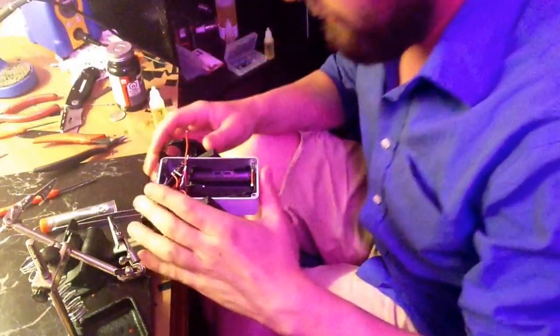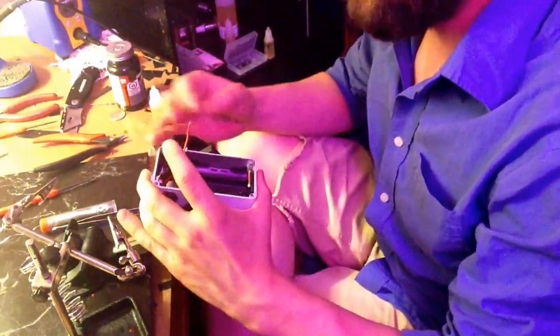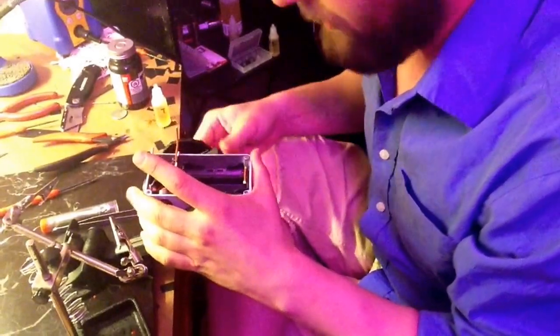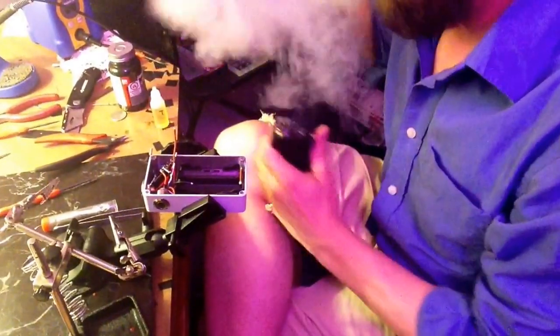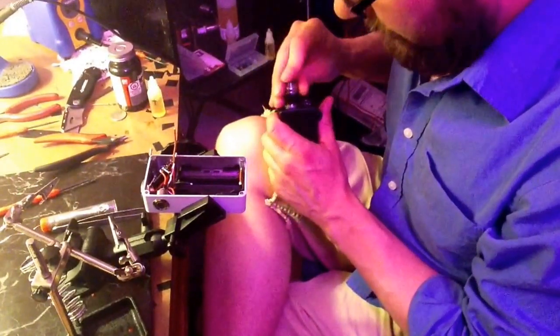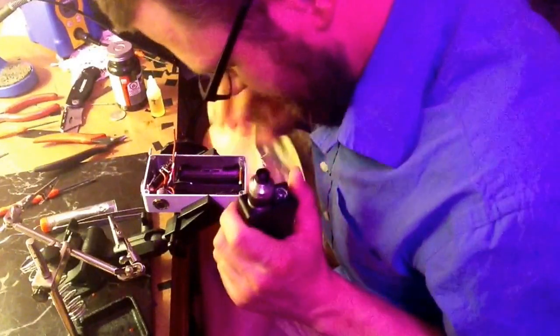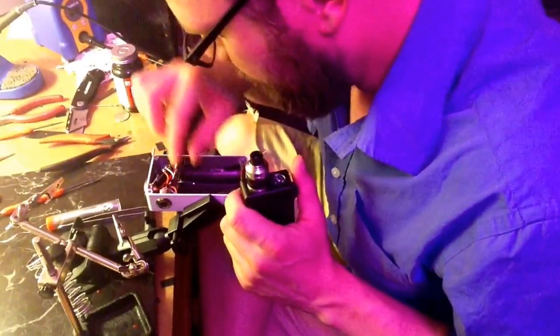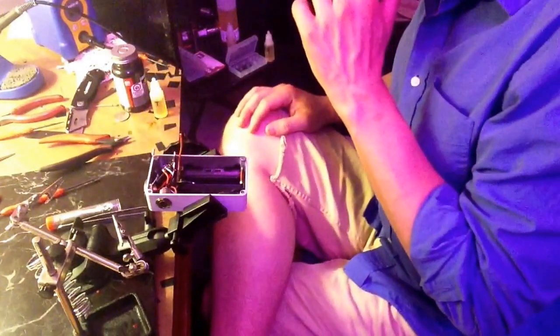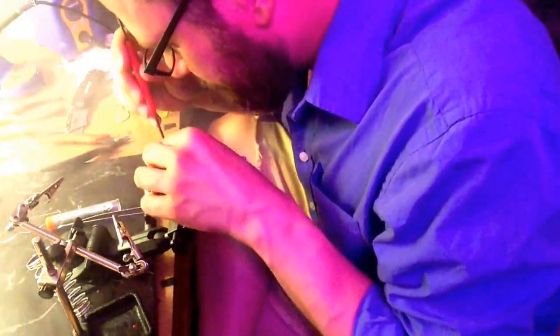Alright, part two got cut short there, so that's where that one goes. Moving on. We got the grounds, got the trim, now let's do the one with the battery. That's pretty good juice.